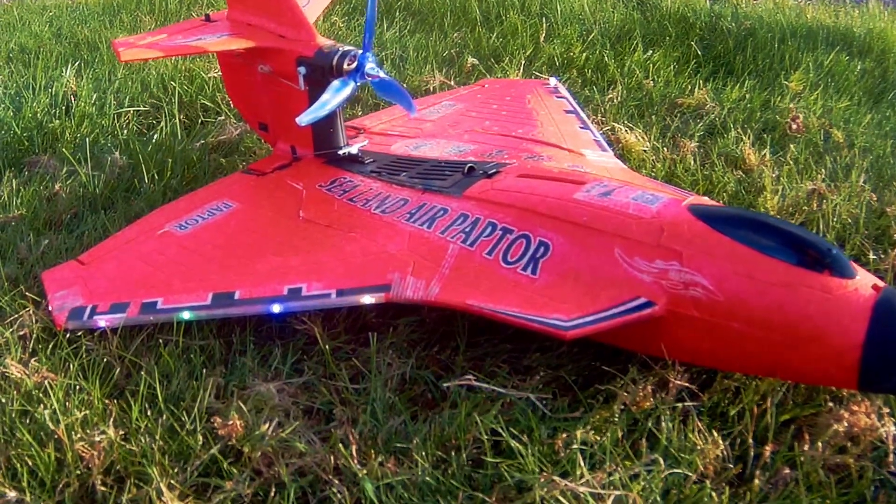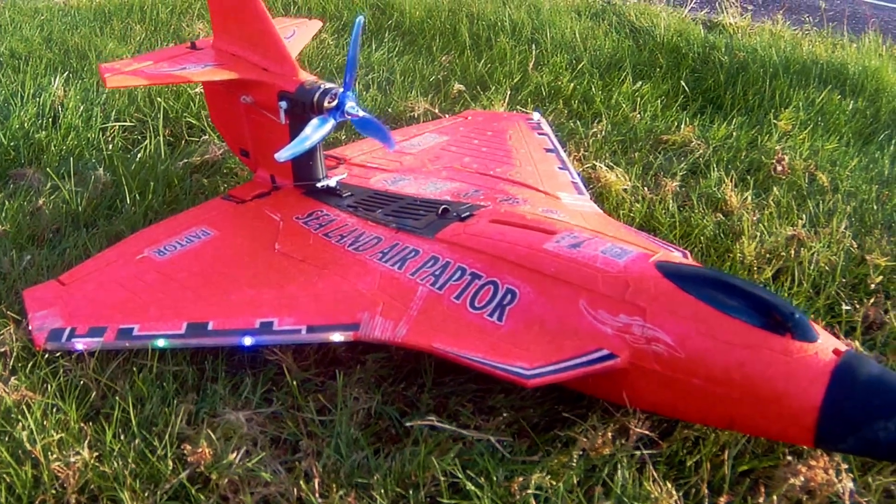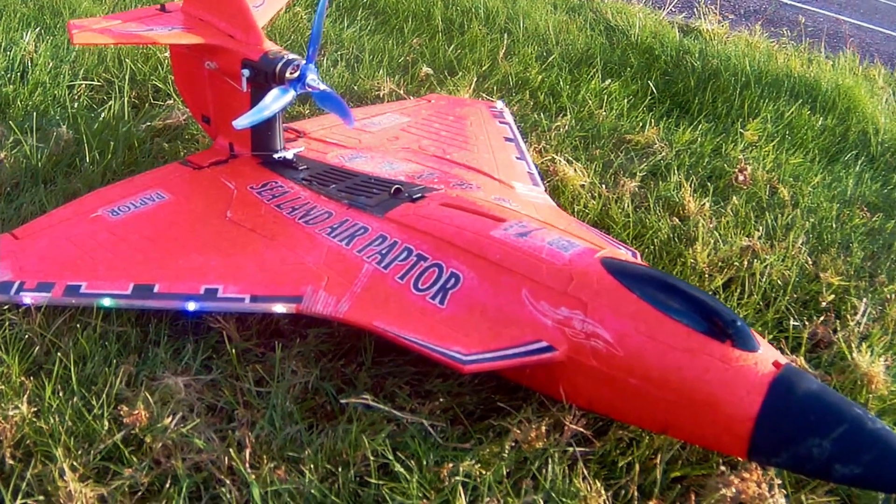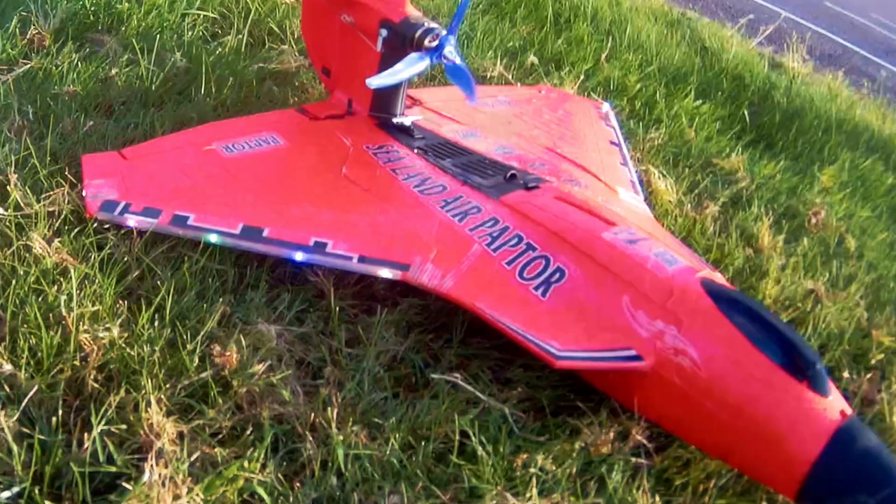Okay, so we're going with the 3S 450mAh, see if we get more bang for the buck and if the plane can take it.